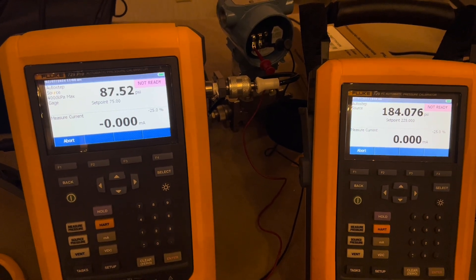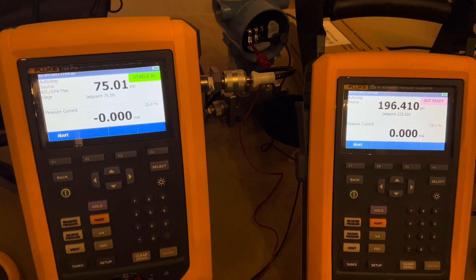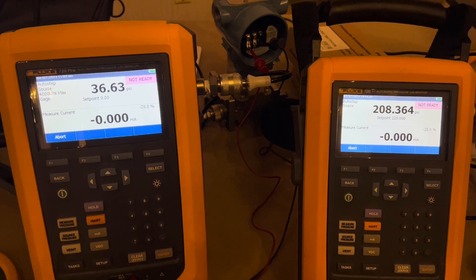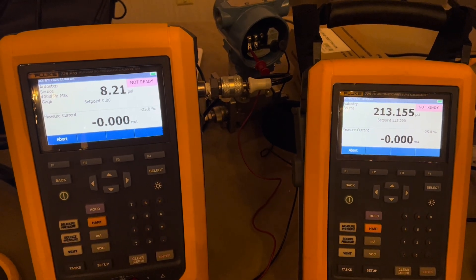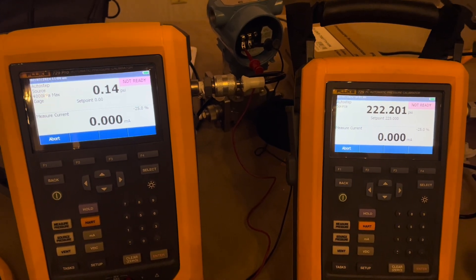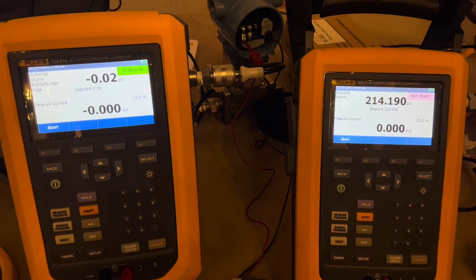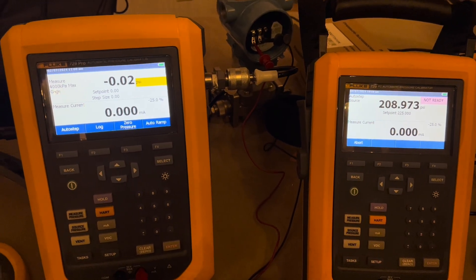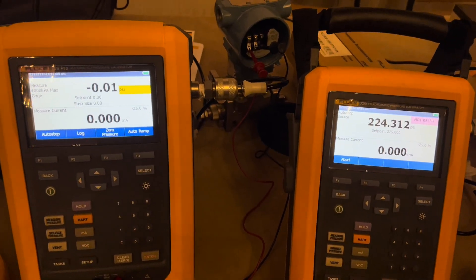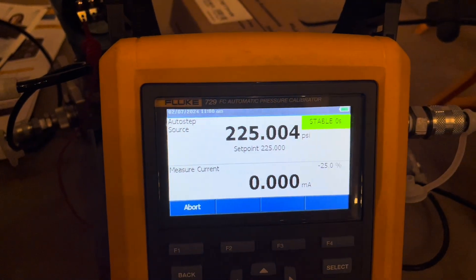If you've ever done any kind of pressure calibration you know how long that takes with a hand pump — that was a big advantage of the 729. But then to justify going to the 729 Pro for several thousand dollars more was hard when you didn't really need the higher PSI range. I never realized how much faster the 729 Pro is. This full 0-to-300 round trip is going to complete in about two and a half minutes, whereas the original 729 is still working its way up, only on the third step and still has one more to go before reaching 300 PSI.